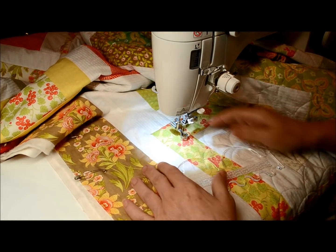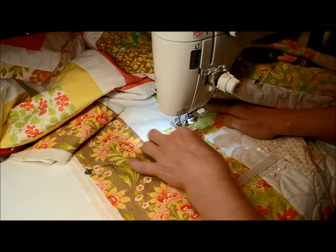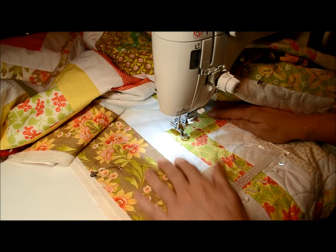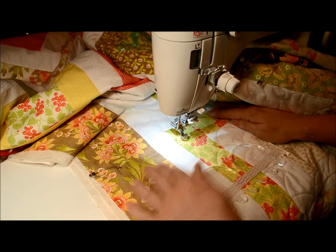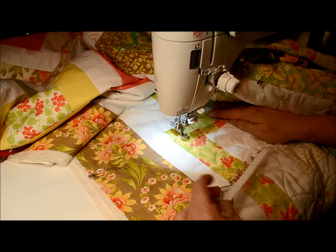I'm working on my clamshell quilt here. It's not taking me forever, but I don't know if you'll be able to see this. I've got all sorts of suggestions and I've really, really appreciated them.